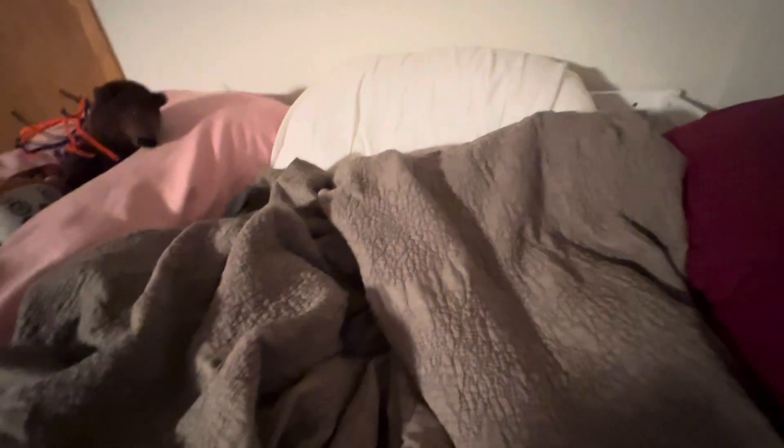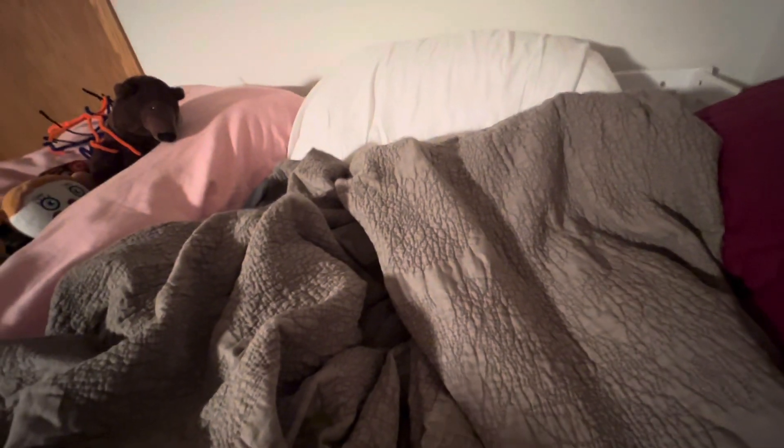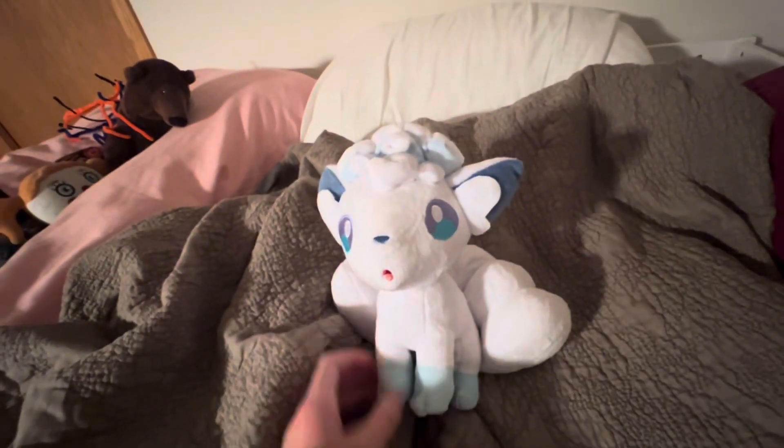Hey guys, I got a new plushie — guess what it is! I'm feeling better. It's the Alolan Vulpix!